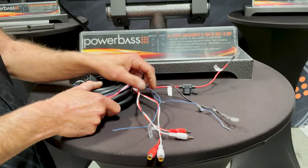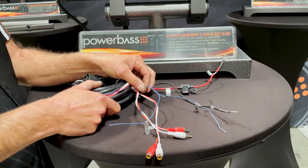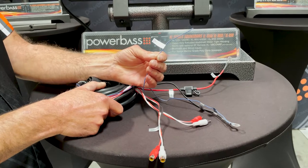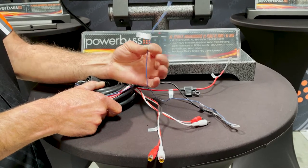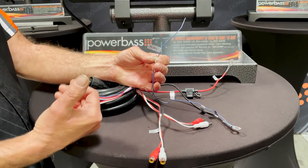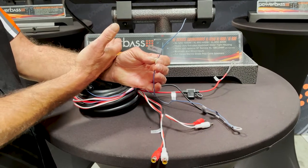You're going to need to power the soundbar on through a switch. There's a turn-on lead that you'll run off an ignition switch or a rocker or toggle switch. Once this receives power, the soundbar will turn on automatically. Once the power is removed, the soundbar will shut down automatically.